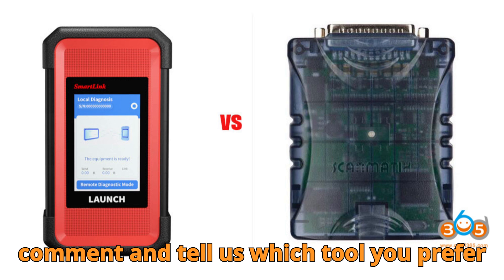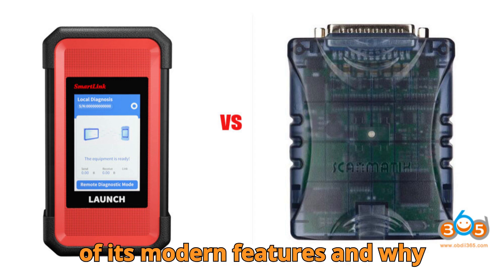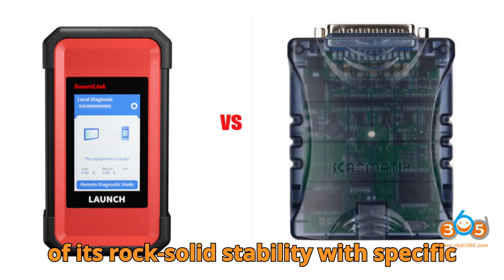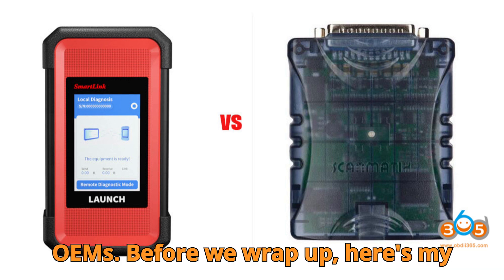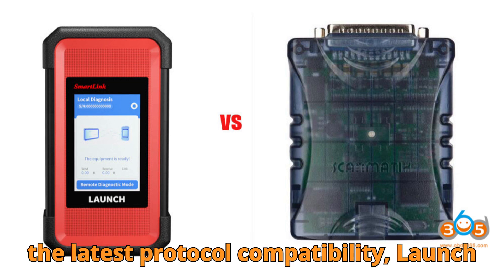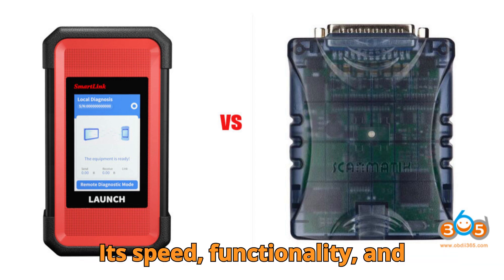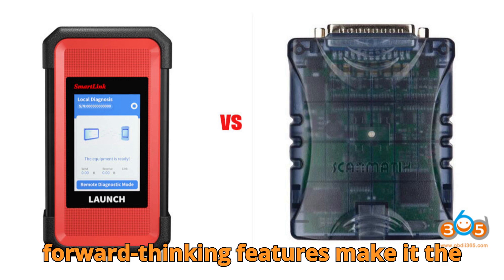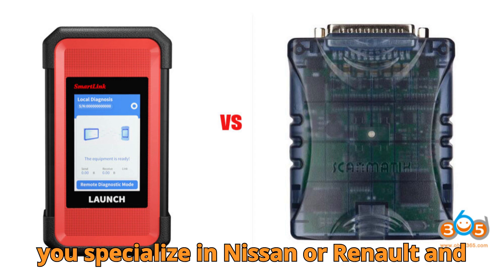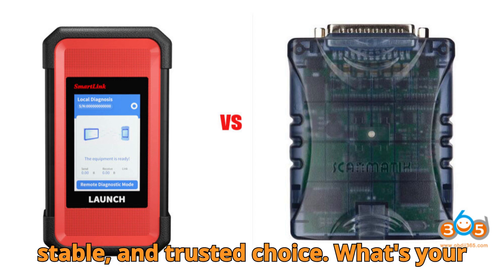Now it's your turn — drop a comment and tell us which tool you prefer and why. Are you Team SmartLink because of its modern features and wide compatibility? Or Team Scamatic because of its rock-solid stability with specific OEMs? Here's my personal take: if you're in a general workshop handling various brands and need the latest protocol compatibility, Launch SmartLink 2.0 is a clear winner. Its speed, functionality, and forward-thinking features make it the better long-term investment. However, if you specialize in Nissan or Renault and don't need DoIP or CAN FD, the Scamatic 2 Pro is still a strong, stable, and trusted choice.